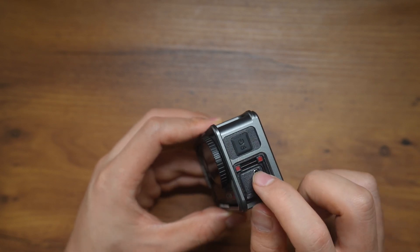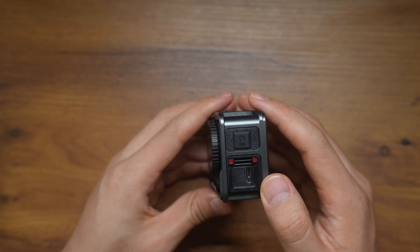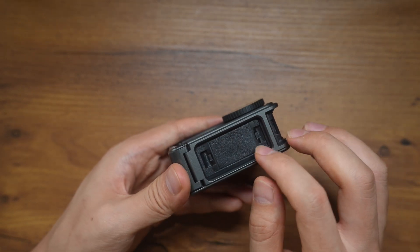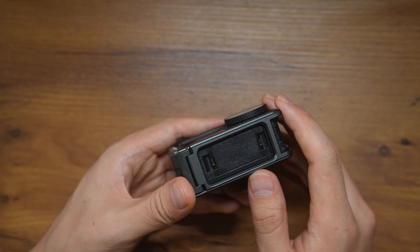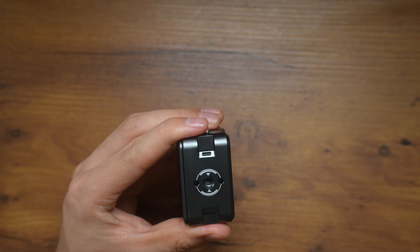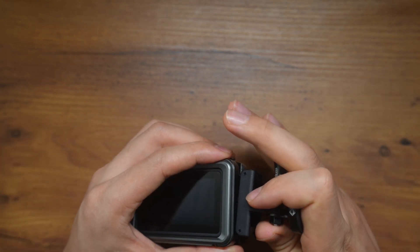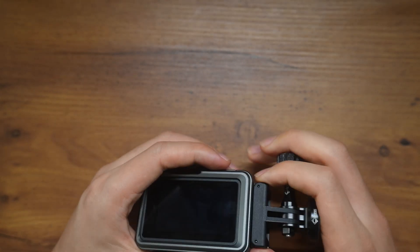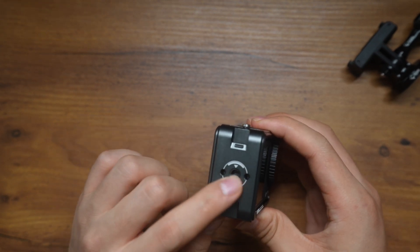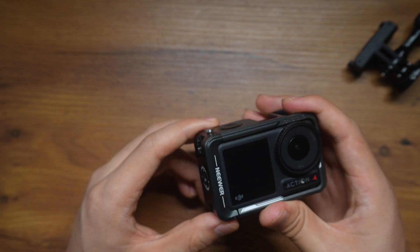On the side, it has cutouts for the recording buttons and also for the USB-C port. You can remove the door of the USB-C port so that you can plug in your mic or whatever accessory you want to use. On the bottom, it's got a cutout for the DJI mount. And on the side, it's got the quick release mount that you can attach to, and essentially you can use it for vertical shooting.